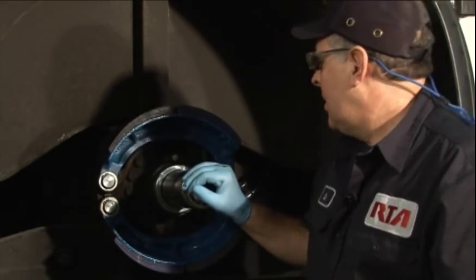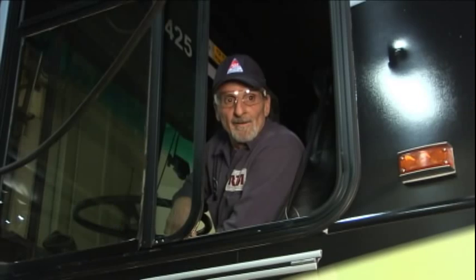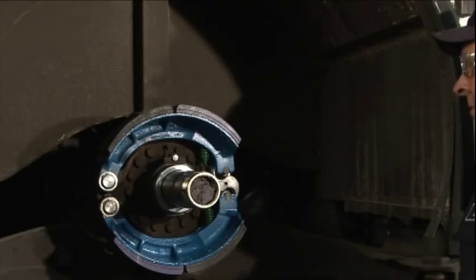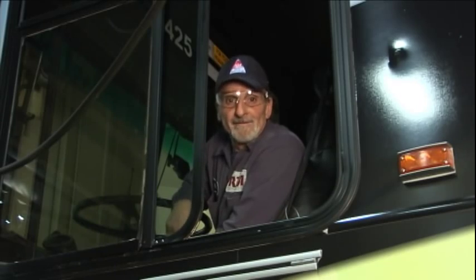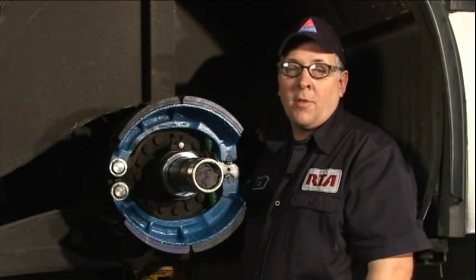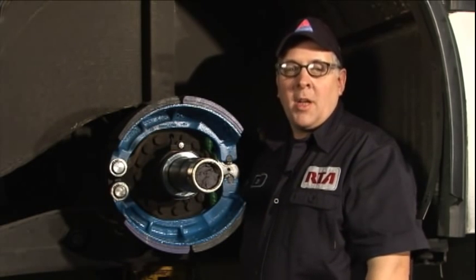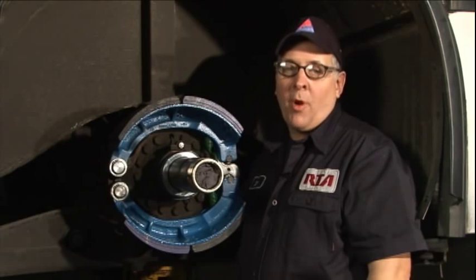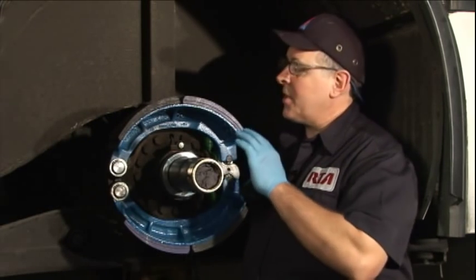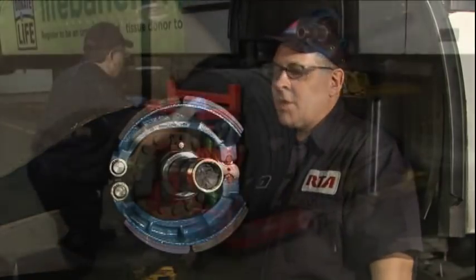Communicating with the other technician during brake testing — calling out on and off as brakes are applied and released — is key. It is also critical to make sure your hands are clear when the brakes are being applied, as it is very easy to get your hands pinched in the mechanism.